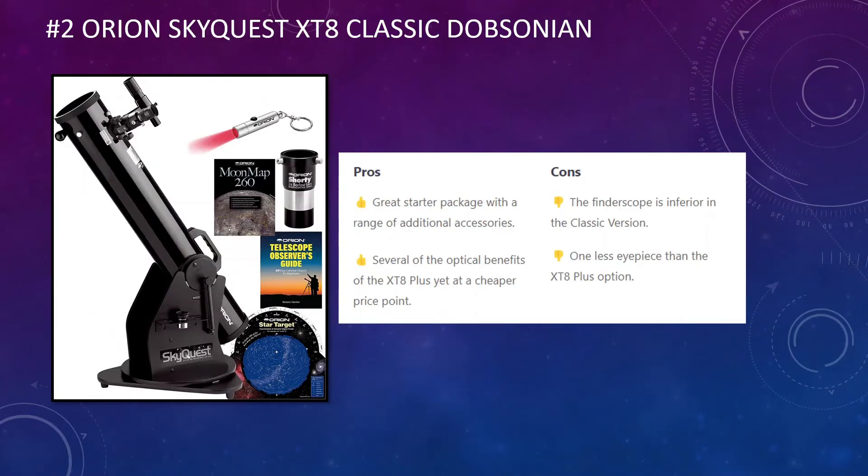In at number two is the Orion SkyQuest XT8 Classic. As you'll see from the picture on the left, it's a starter package that provides a range of additional accessories: a moon map, a finder scope, Barlow lenses, an observer's guide for finding different objects in the sky, and a star target. The pros: it comes with several of the optical benefits of the XT8 Plus but at a cheaper price point, so if budget is your main concern, do consider this telescope. The cons: the provided finder scope is inferior in the Classic version and you get fewer eyepieces than with the XT8 Plus option.